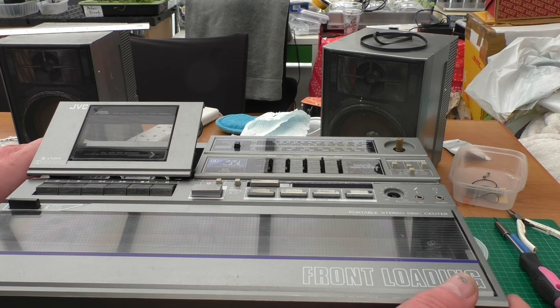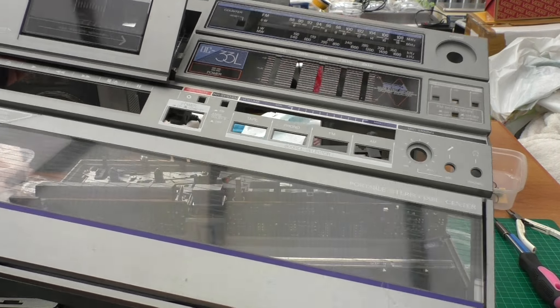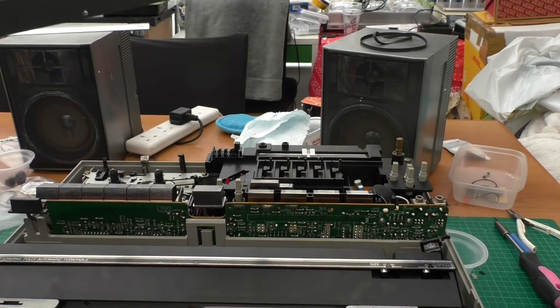We've removed all the screws and the front should now just lift off - and it does. It's nice and simple.